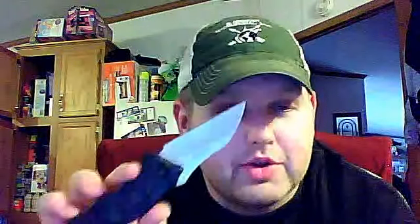It's Sandvik 14C28N stainless steel, so it does have pretty good corrosion resistance and doesn't wear very fast, so you don't have to sharpen it all the time. The blade should last you for a long time. It does have their assisted opener. The blade is about 3 inches long, overall about 7⅛ inches long. I kind of wish the handle was just a little longer — it's just a little short.